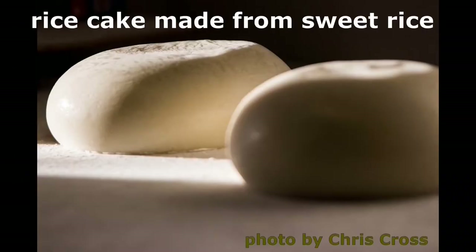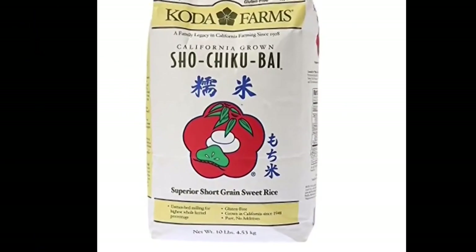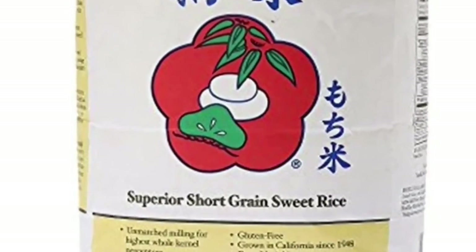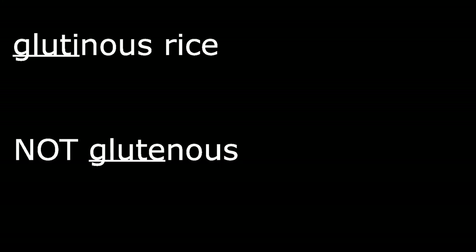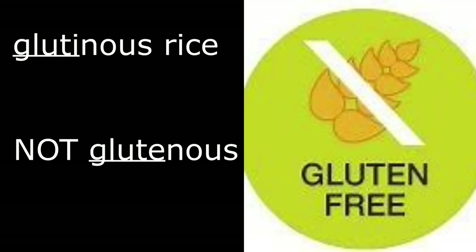Mochi is a rice cake made of mochigome, or sweet rice, a short grain glutinous rice. Glutinous meaning sticky or having the quality of glue — not glutinous meaning containing gluten. Many people are happy to find out that mochi is gluten-free.